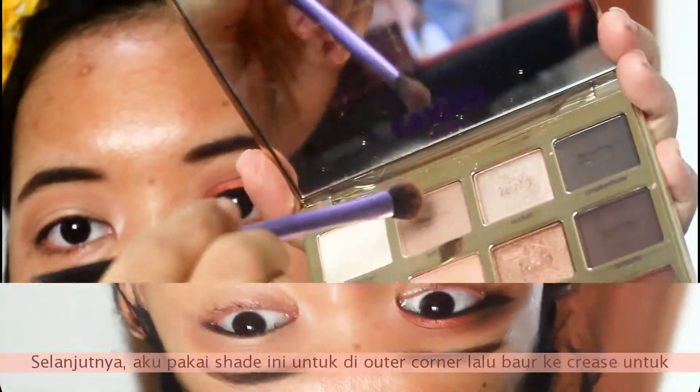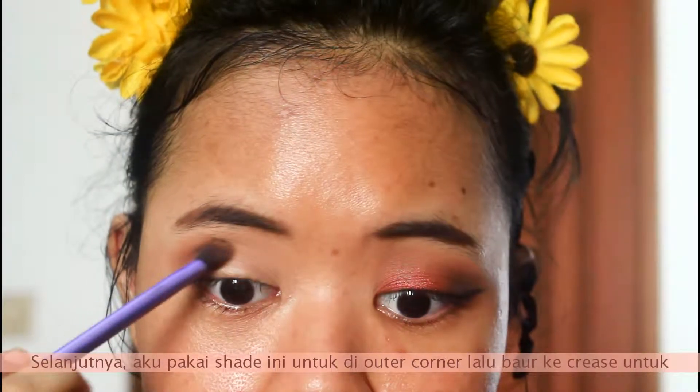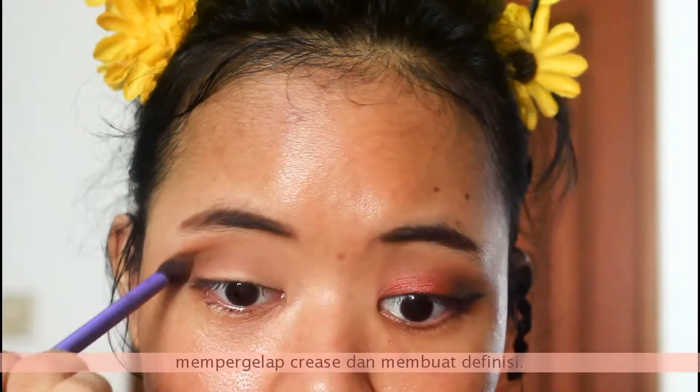Next, I'm taking this shade and pulling it on the outer corner, blending into the crease to darken up the crease and create definition.